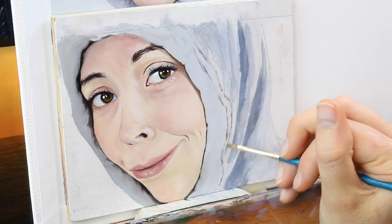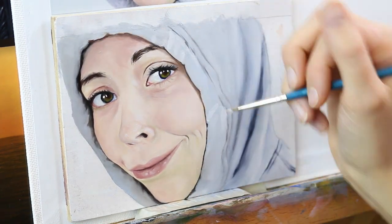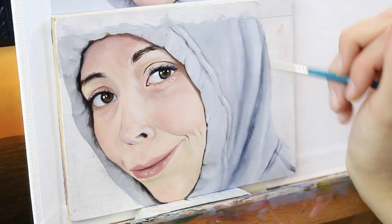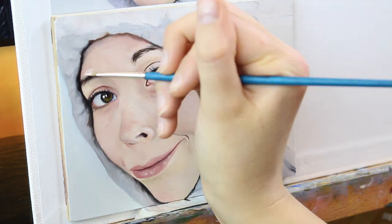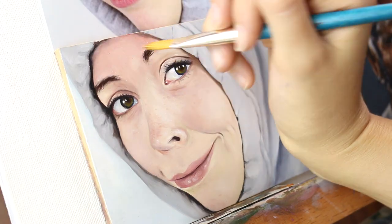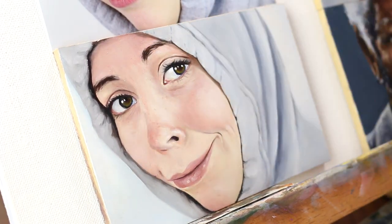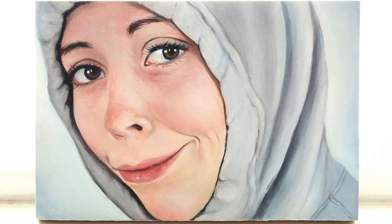In the very final stage of this painting, I fixed up some details, and after everything was dry, I created a little bit of a glaze to add some minor tweaks to the tones of the skin and add some peachiness. I created my glaze using my liquin medium and a little bit of oil paint to create a really translucent color on top of my existing skin color. And that gives us our hoodie portrait.